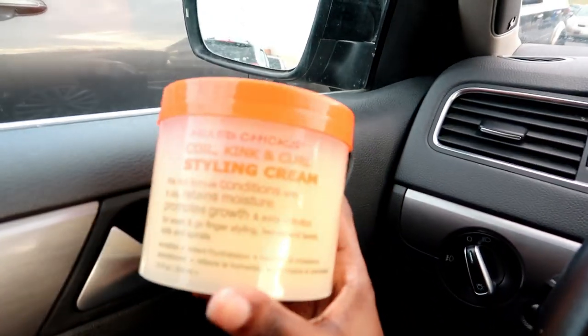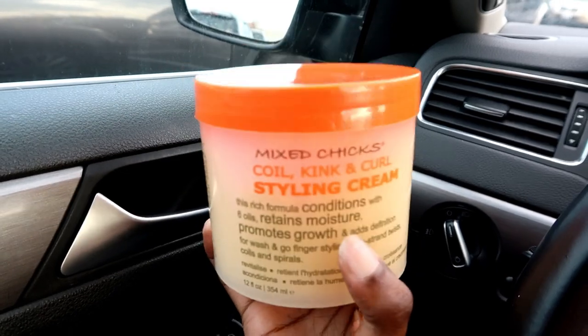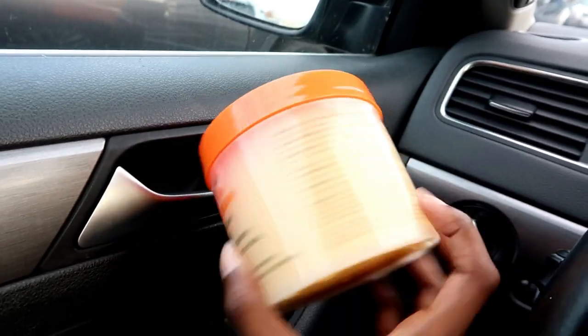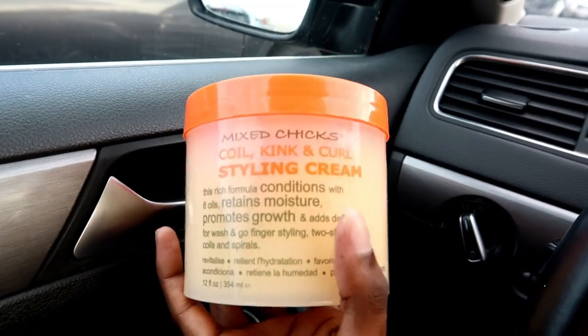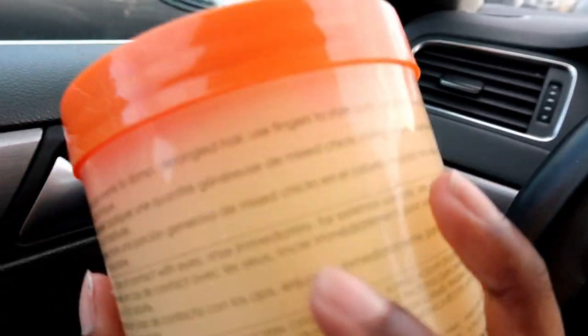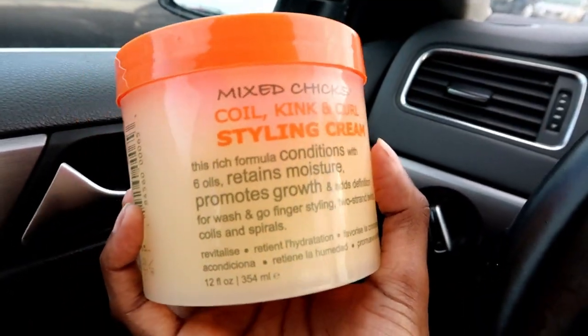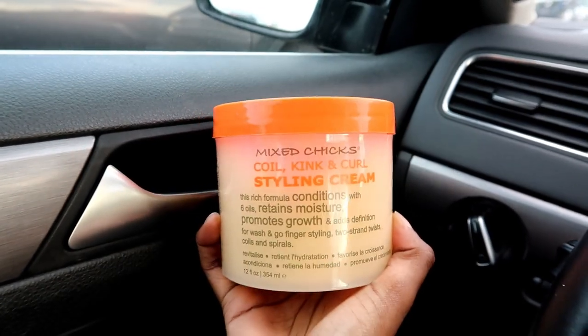Before we leave, let's take one last look at this product. It is the Mix Chicks Coil, Kink and Curl Styling Cream — I barely used it, as you can see. Just so you guys know, don't pick this up. It's really not worth your money, and for $12 you can buy a lot of better products than this one.